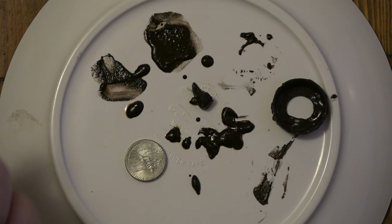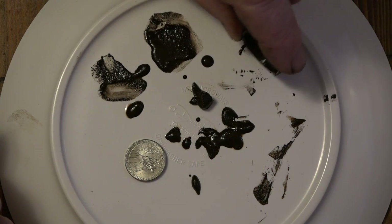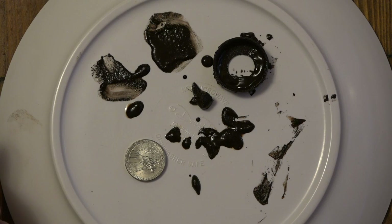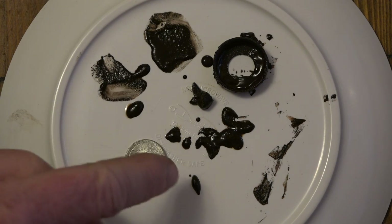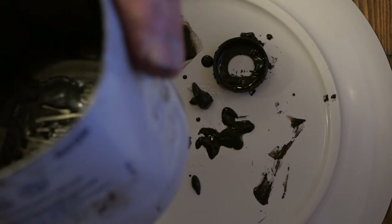So is it worth it to put these filters in? Oh yeah, you bet. Like I say, it would have been three or four times this much more if I didn't spill it. That was just sitting in the bottom of this canister, not even in the paper element.